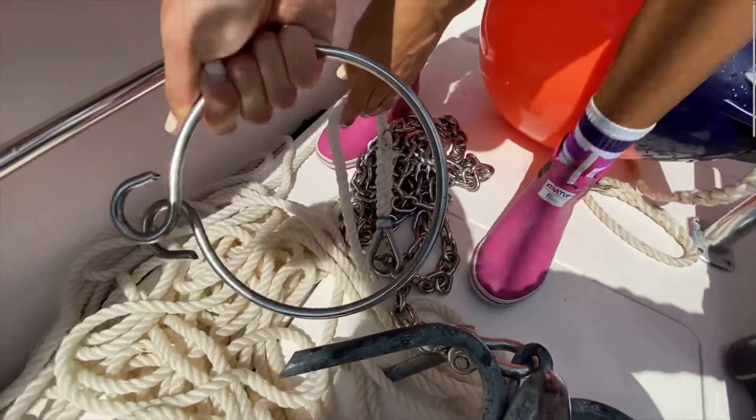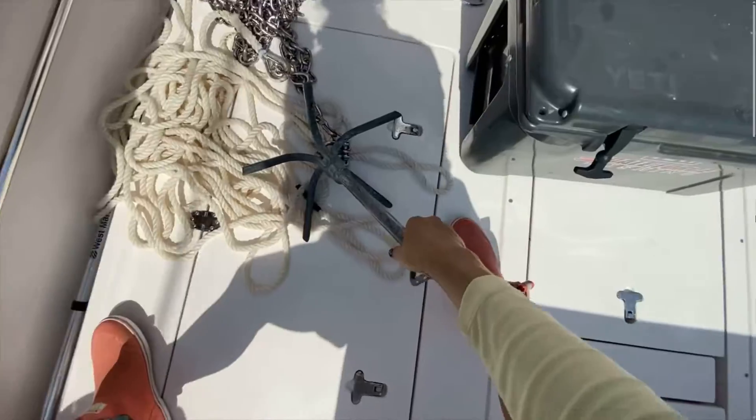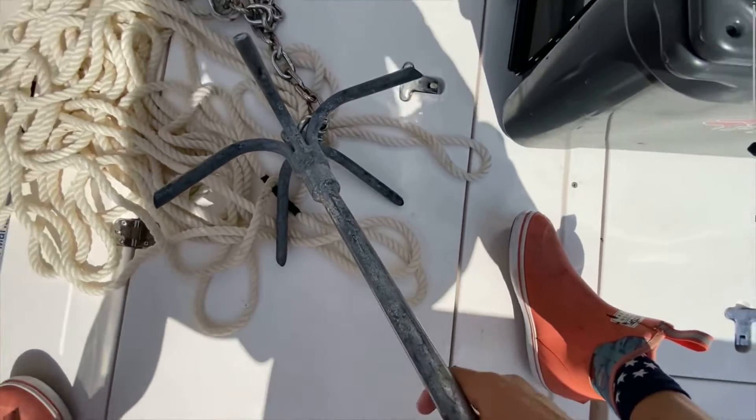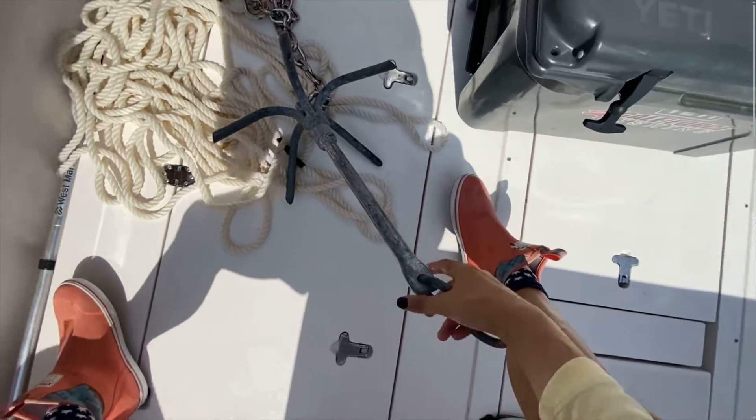Slide it right out. Let's take a minute and talk about the fact that the anchor tripped and the type of anchor that we have. This is a grapple anchor, which is great for rocks. I even call it my rock anchor because I use it in rocks.